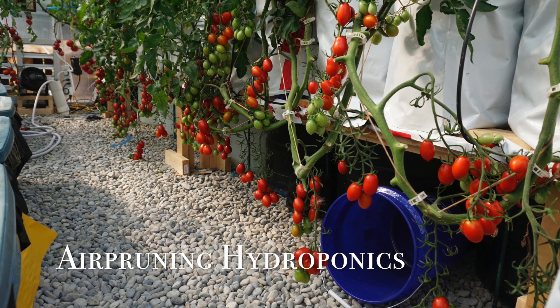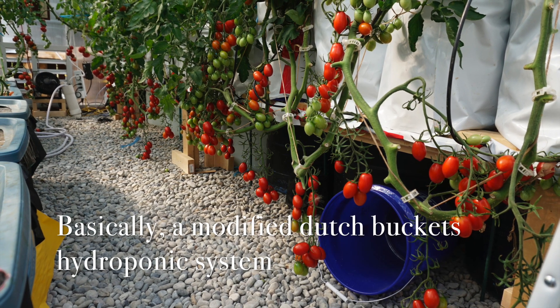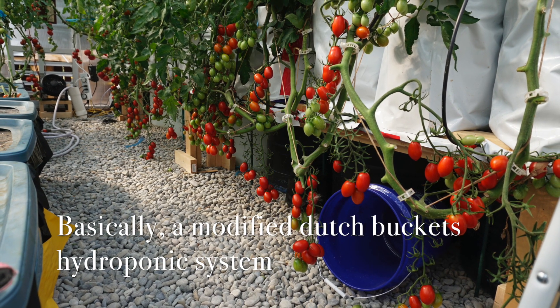Welcome to my air pruning hydroponics video. Basically it's a modified Dutch Buckets hydroponics system.